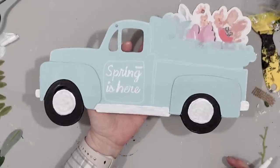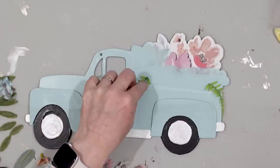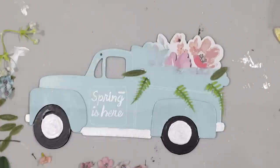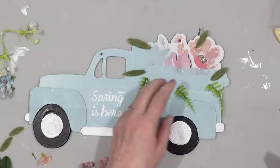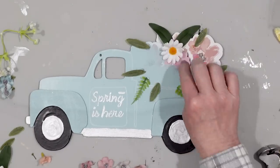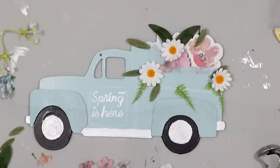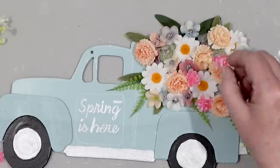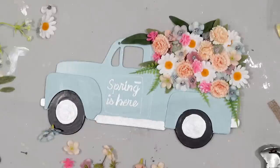The truck is all finished and now I'm going to add the 3D aspect of it. I have lots of little flower stems and flower pieces and I thought how cute would that look hanging out the back of the truck. So I started by taking lots of different pieces of greenery like stems and leaves, then added in the flowers and filled up the entire back of the truck. I love this — it's so adorable.